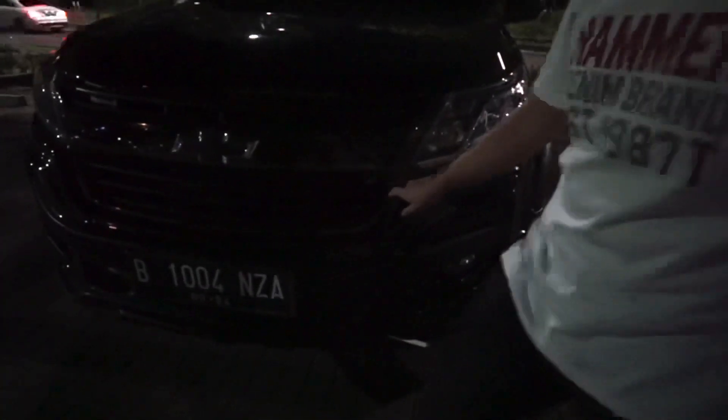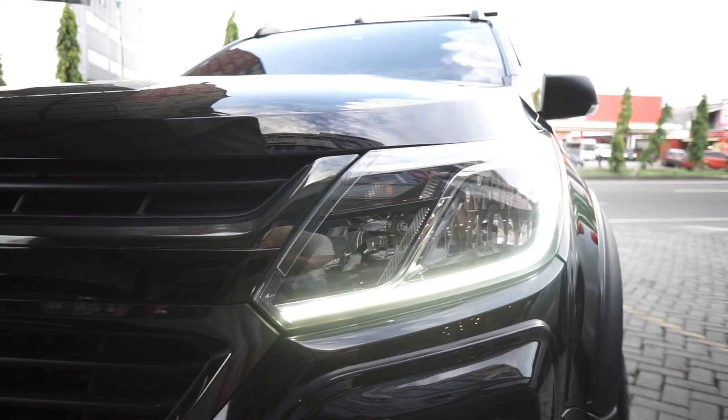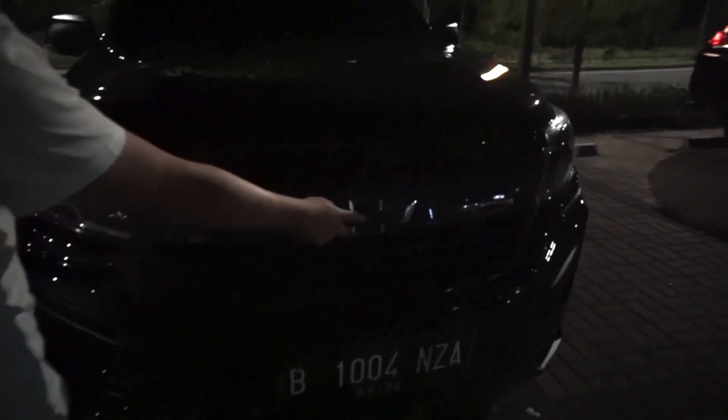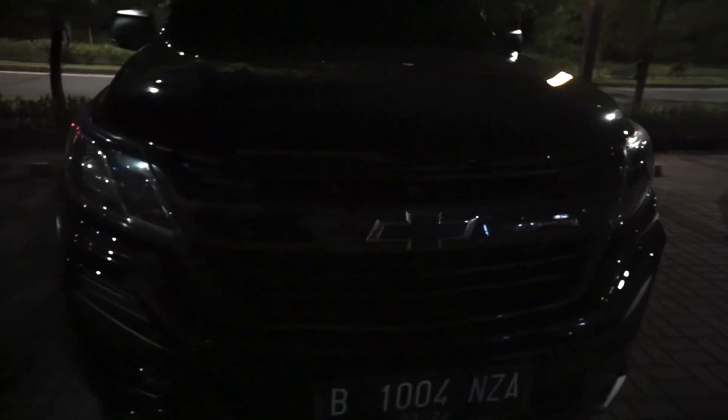Ganteng sih pakai gitu. Di samping, spion aslinya chrome, handle juga chrome — ini di-delete chrome jadi matte black. Di depan juga delete chrome lagi, di sekelilingnya matte black, bagian tengah juga matte black, ada yang dark chrome juga. Logo aslinya kuning, ini di-stiker jadi hitam biar cakep, tapi sekelilingnya masih chrome, masih keliatan logo Chevrolet.